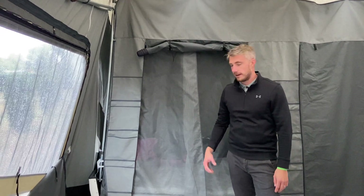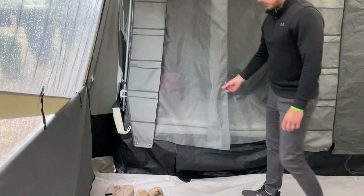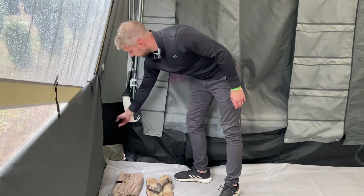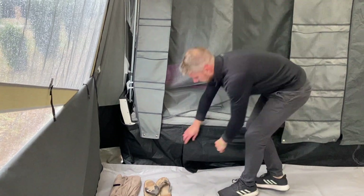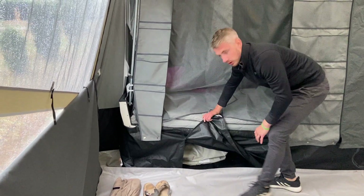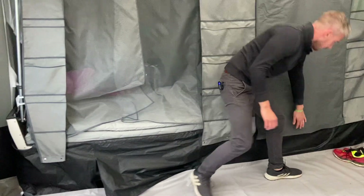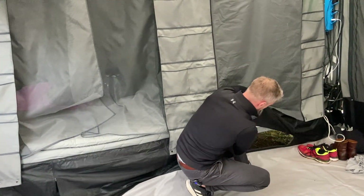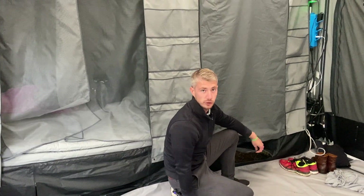On all Camplet models you will have storage underneath the trailer itself. Simply press studs onto the trailer all the way around and you've got two openings: one on the left hand side which is fully sealed and fully waterproof, and one on the right hand side which is just straight underneath the trailer — perfect for your beer or your drinks.